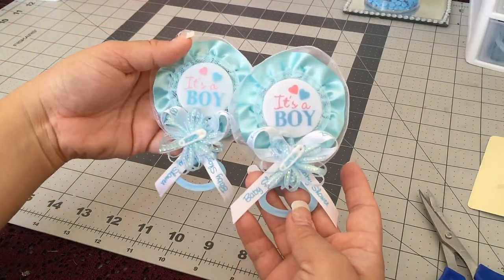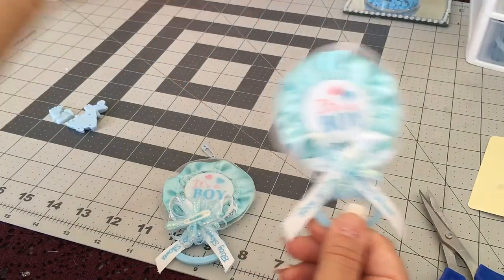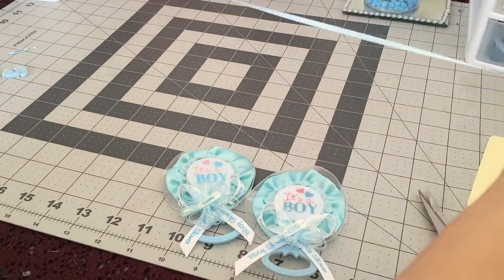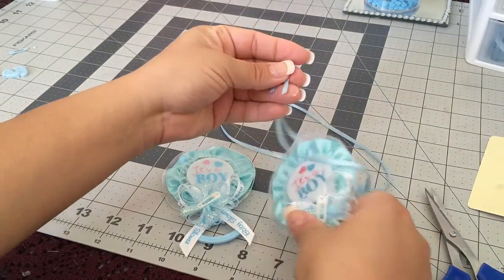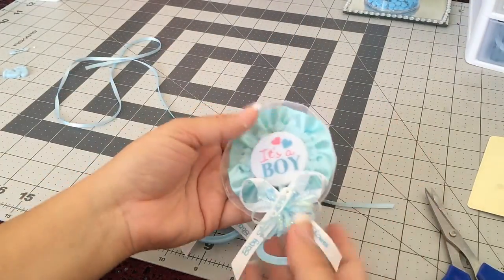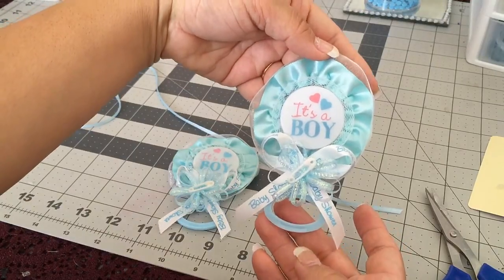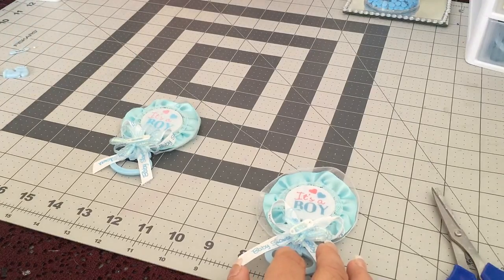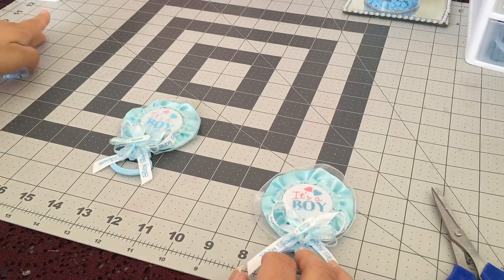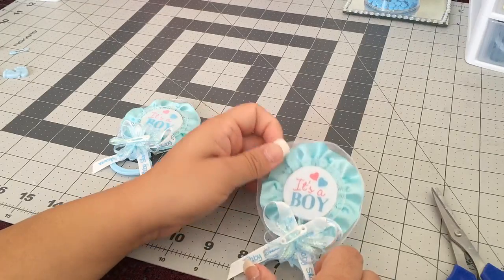We got ourselves cute little party favors to give to your guests! You can pin it or make it into a necklace. To use it as a necklace, just glue or sew your ribbon in the back and hang it like a necklace — or put a safety pin back here. I hope you guys liked this video! Don't forget to subscribe, follow me on Twitter and Instagram, share with your friends, and give it a thumbs up. See you guys next time, bye!